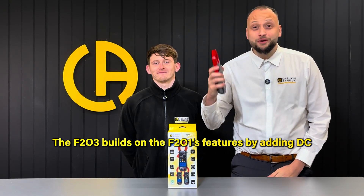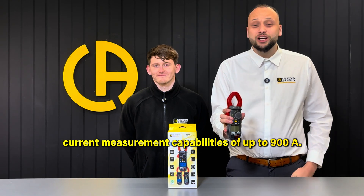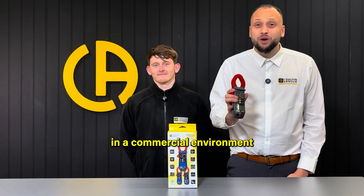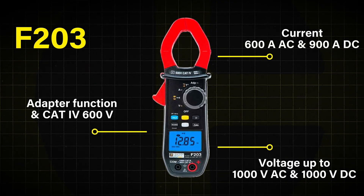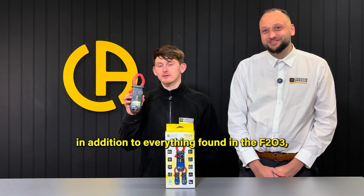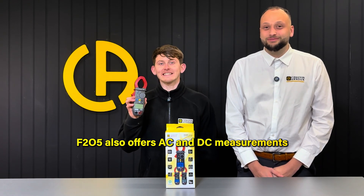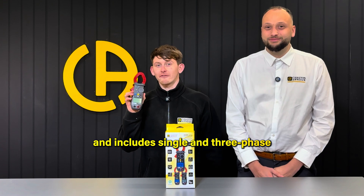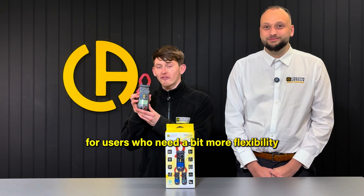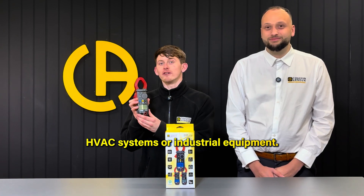The F203 builds on the F201's features by adding DC current measurement capabilities of up to 900 amps, making it suitable for more precise measurements in a commercial environment where DC current is present. The F205 is the most featured of the entry-level models. In addition to everything found in the F203, the F205 also offers AC and DC measurements and includes single and three-phase power values, making it an excellent choice for users who need more flexibility, such as those working with motors, HVAC systems, or industrial equipment.